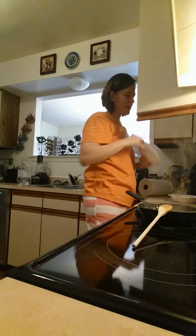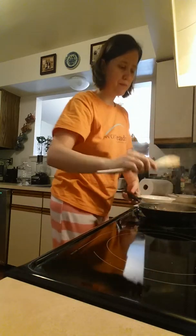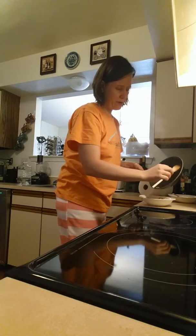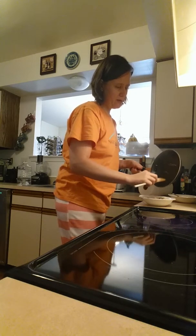My ingredients that are cooking here are almost done. I just paused the video to record for a second so it would cook and you didn't have to sit there and watch me cook.